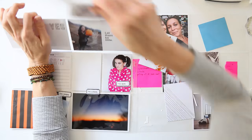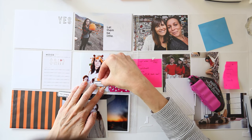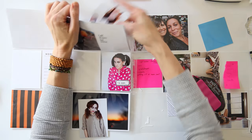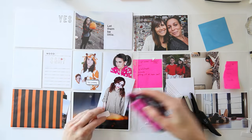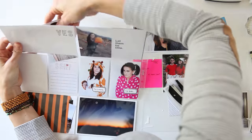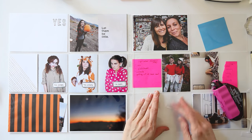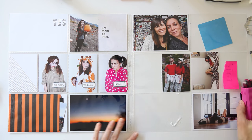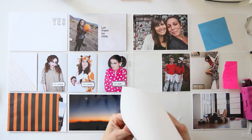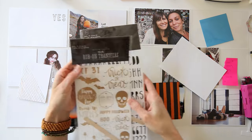What you saw me do a little bit earlier is I stuck down the photo and the three-by-four card that was from Studio Calico — the one that says 'Let Them Be Little' — onto the card behind it just to keep them in place, especially since they're at the top and can slip out very easily. I also wanted to let you know that bag right there — I got that at Target, and these rub-ons I got at Target too.